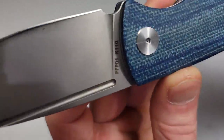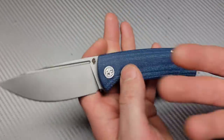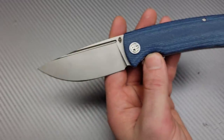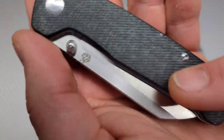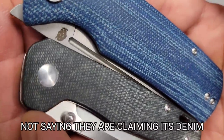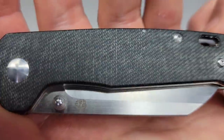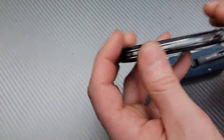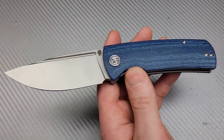I would have preferred real denim micarta. I know I'm complaining as if this is a $200 knife — the micarta is great — but real denim micarta has lines running at an angle like actual jeans fabric. This appears to be just micarta dyed blue, not true denim micarta. I can hold it next to my jeans right now and real denim micarta would match much more closely.